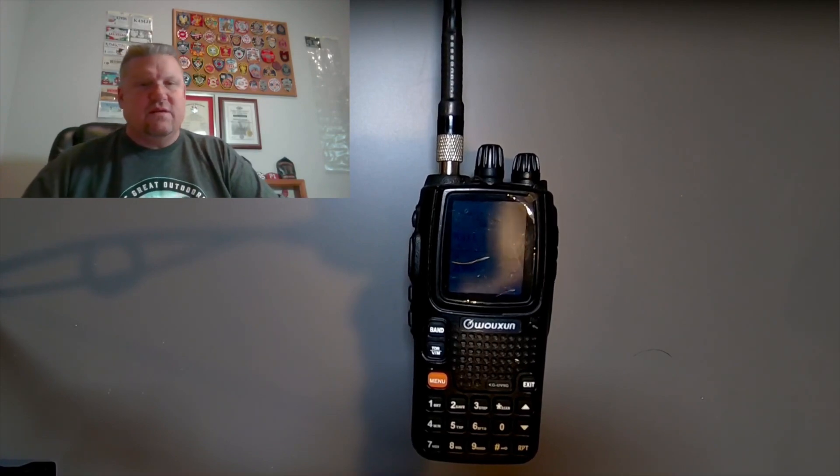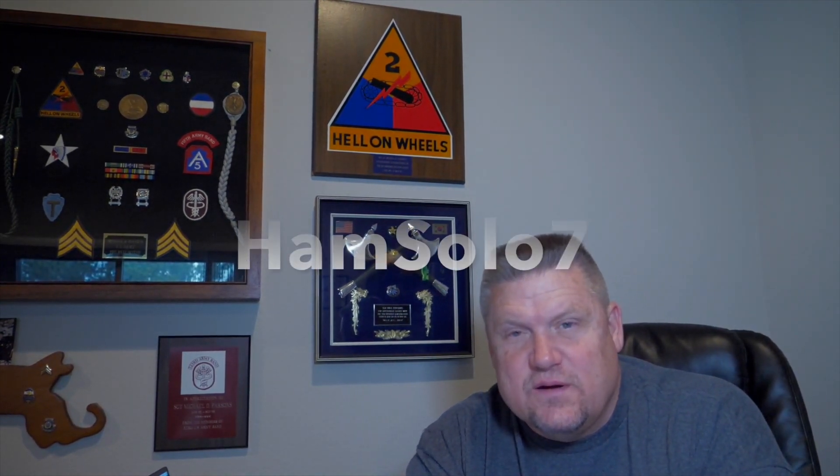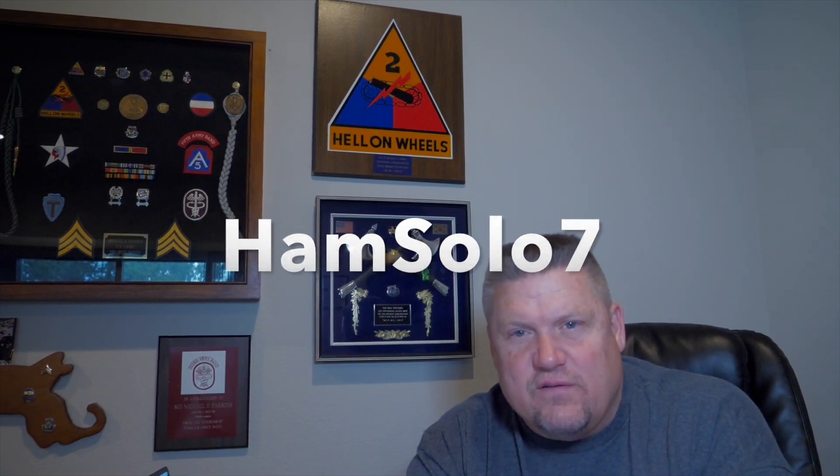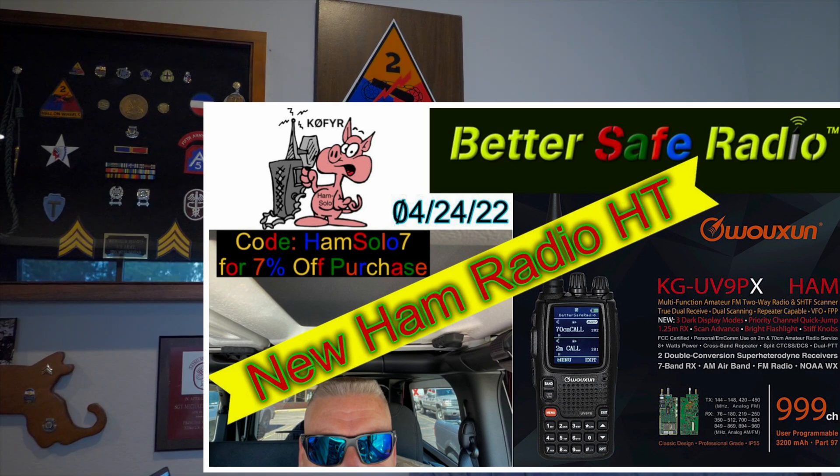The great benefit for you guys is I have a coupon code: HAMSOLO7. You get 7% off your purchase over $100 from Better Safe Radio. These radios are over $100, so you're going to get 7% off.